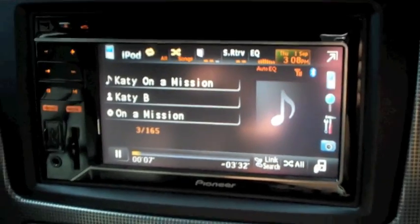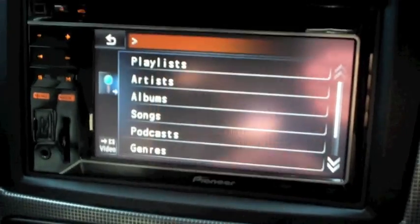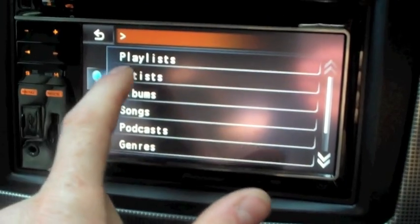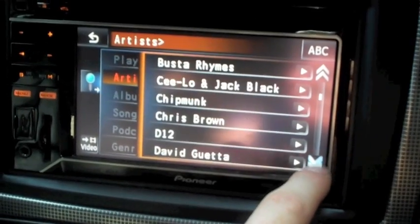The album artwork should come up here in a second as well, as long as that is stored on your computer. If we hit search, you can see we can select just as our iPod allows us — scroll through the artists and the song will come on.